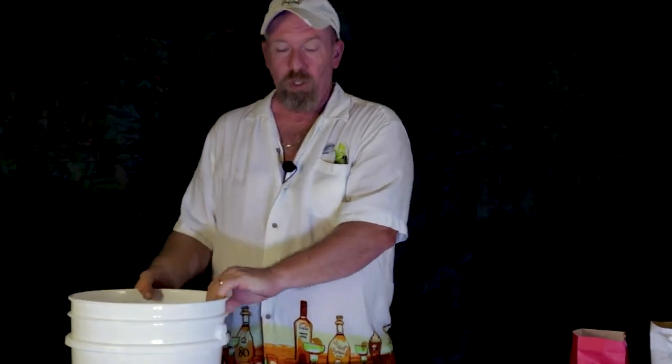Thank you for joining me today on Survival Preparedness for Beginners. I hope you all learned a little something about vacuum sealing dry goods that you just can't do unless you know this trick. You all stay safe, keep prepping, keep the boat afloat — in the long run that could be the difference between life and death. Till next time, I'll catch all of you on the flip side.